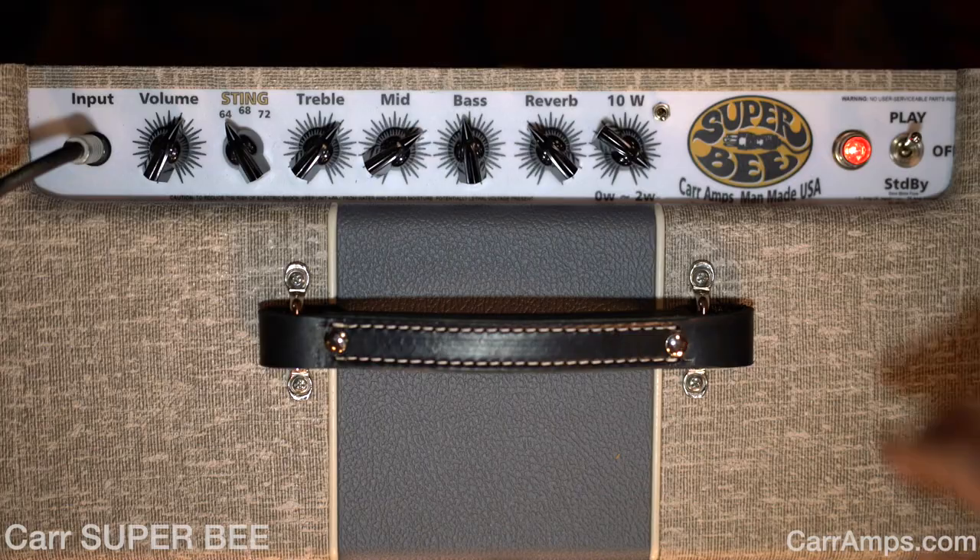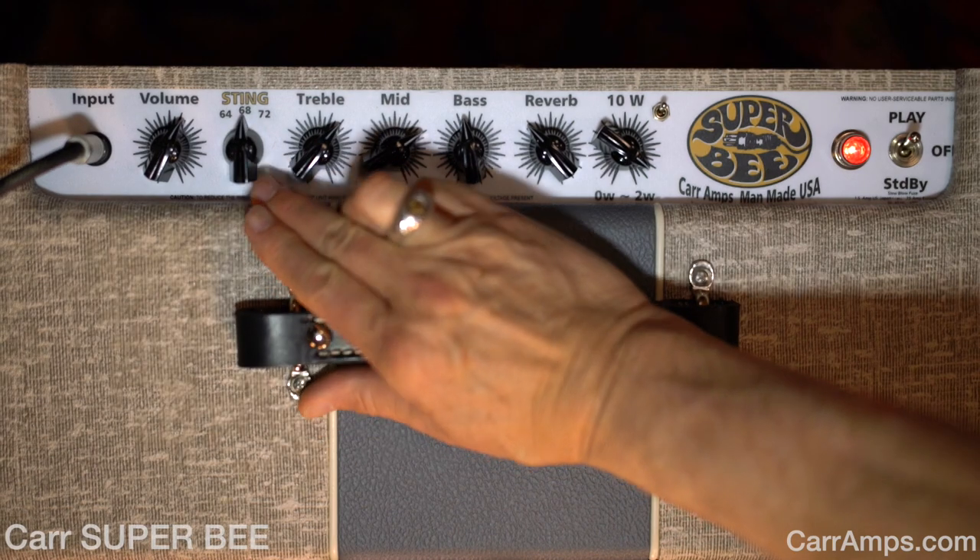We still have 12AX7s in the preamp tube area on this amp. The sting control changes quite a few things at once — it changes the EQ curve and it changes the gain. So here's the 64 mode, and now without changing any other controls on the amp, we're going to go to the exciting 68. What we've basically done is taken a Deluxe tone and switched it to a Super Reverb sound for the 68.